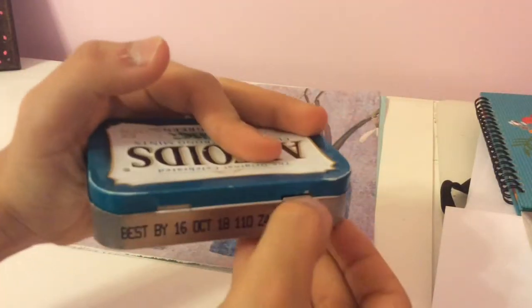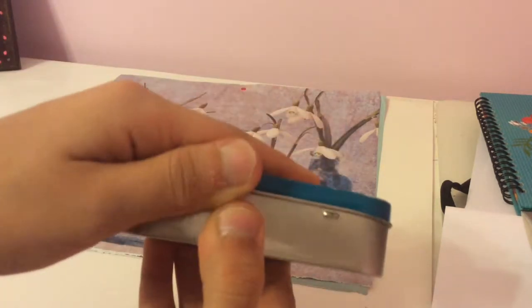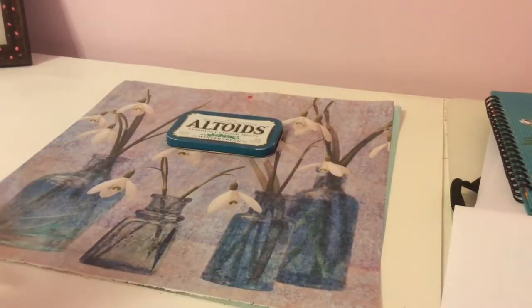Take your Altoids box and turn it over. With your finger, loosen the hinge that holds the box, and the lid should come right off.